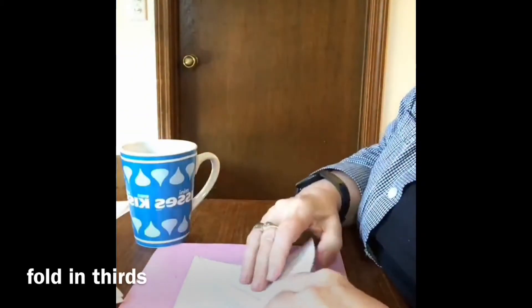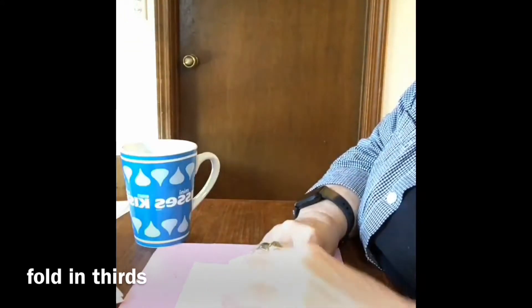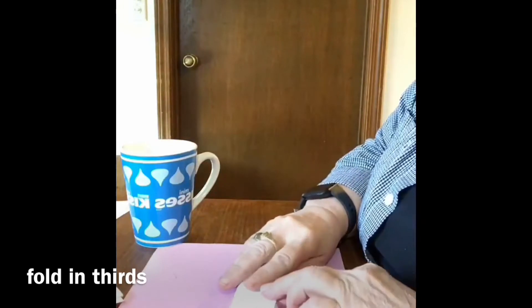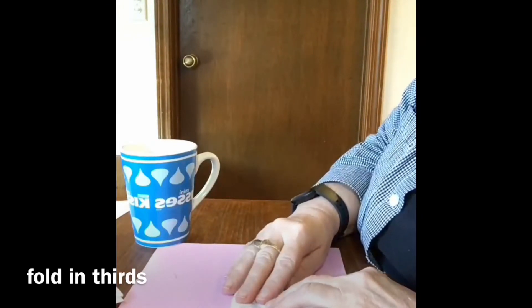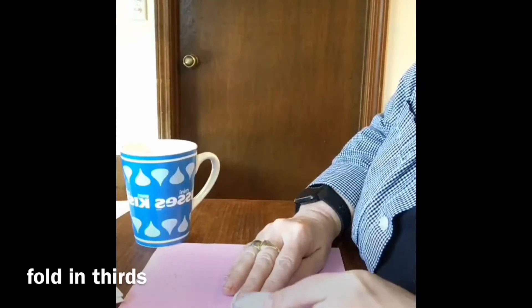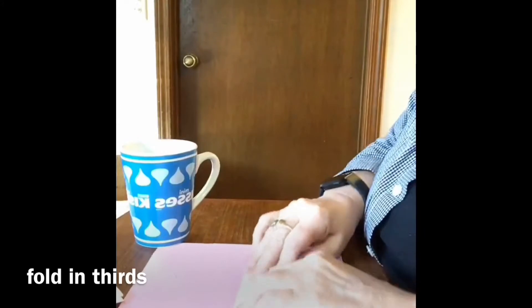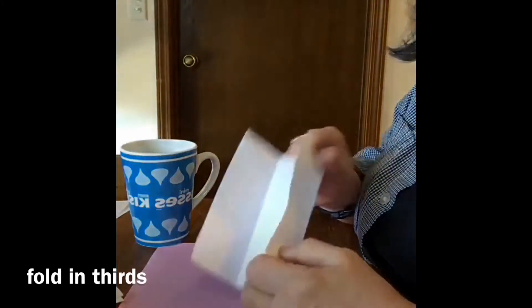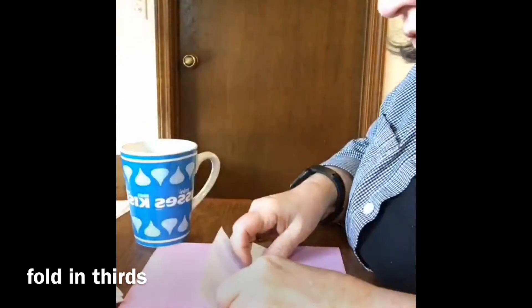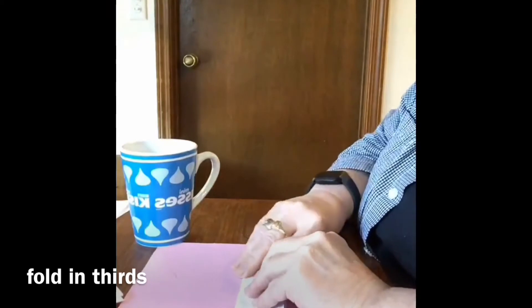Now it says to do it in thirds. I measured and sometimes I measured okay, sometimes I didn't. So I've kind of learned to just roll it, look on this side here and see that if I don't get it exactly in thirds, then I fold and I refold and sometimes I even trim off a little bit to get the thirds.